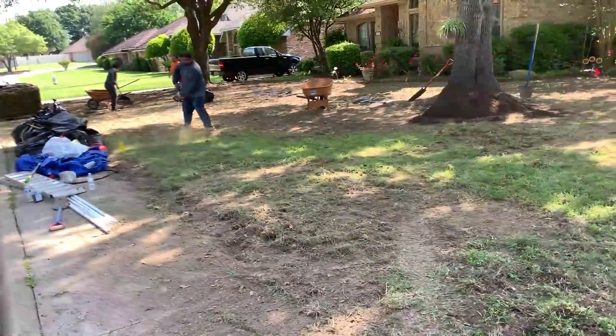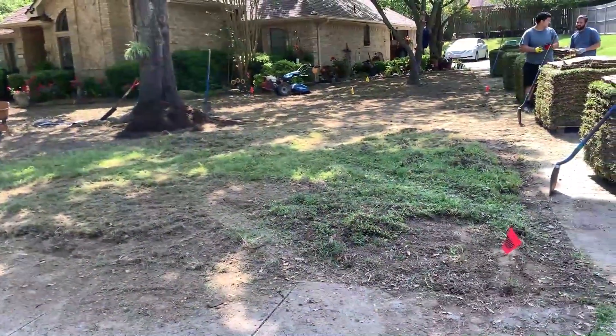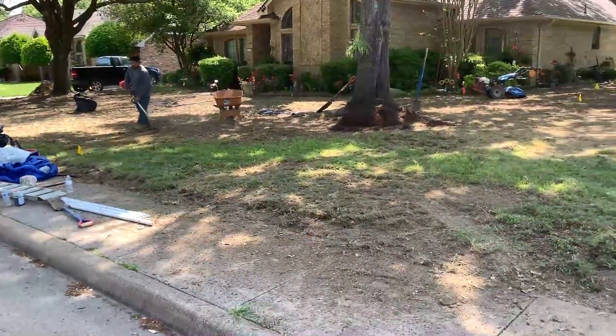We're prepping this lawn. We start off with a scalp with a weed eater, then we hit it with a tiller. You can see over there, we tilled a whole bunch of it. We're gonna do another couple rounds over the dirt, make it nice and fluffy.